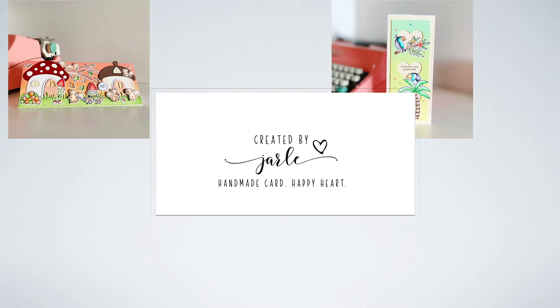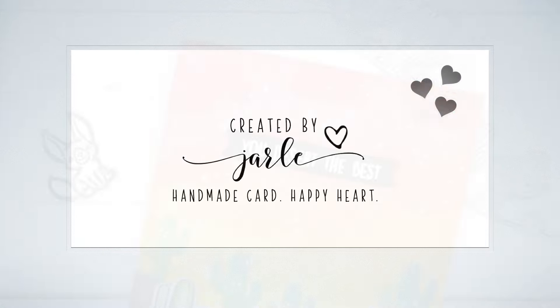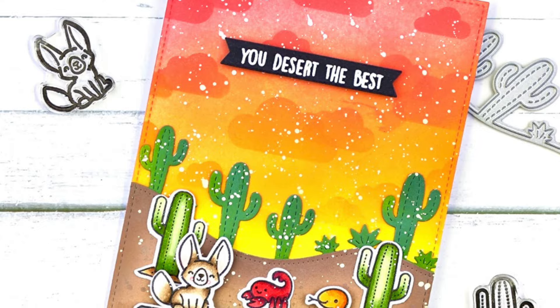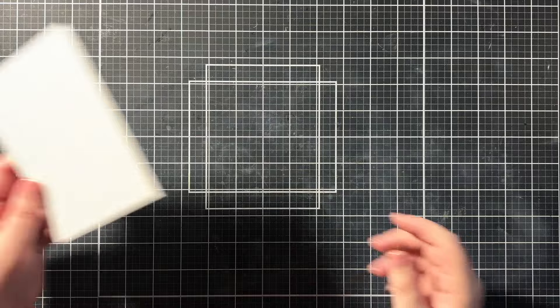Hi friends, I'm happy that you're here. I made my first card with the Critters in the Desert stamp set from Lawn Fawn and I really wanted to share the process with you. Also, there might be a fun surprise later in this video.